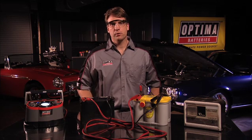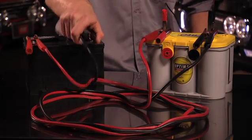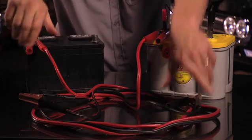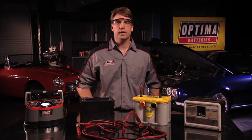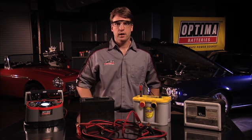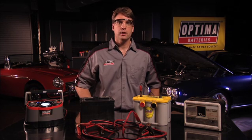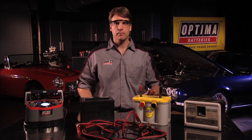When the discharged battery reaches 10.5 volts or more, remove the second battery and continue charging the AGM battery until it's fully charged. If you have an automatic battery charger, let it run until the charger indicates charging is complete. If you have a manual charger, estimate charging time based on the capacity of the battery. In most cases, this step will recover the AGM battery.